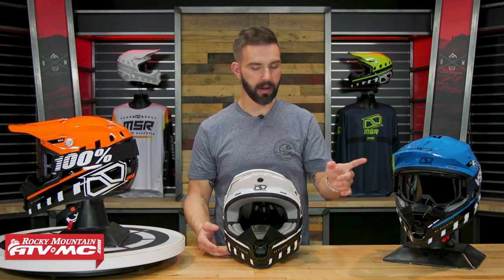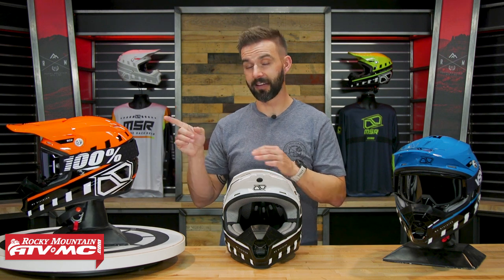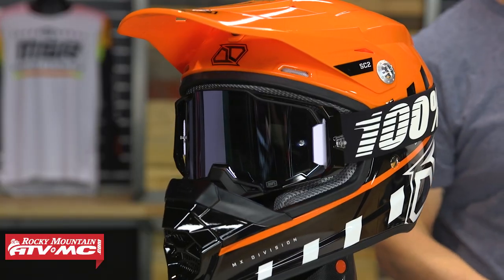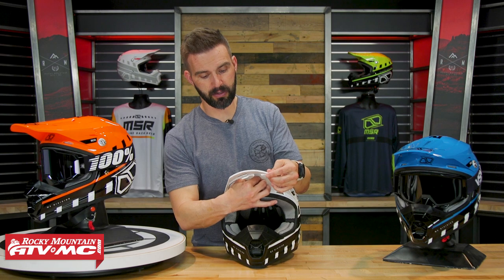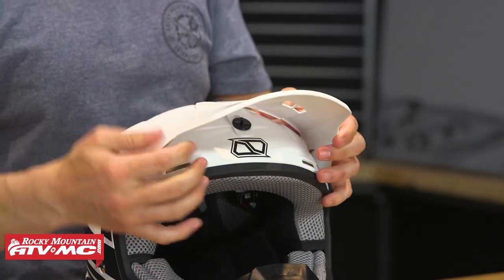Nice large eye port. You can see with this pair here to my right, we have 100% Armegas inside this helmet — this is a size large. The Armegas is one of the larger goggles out there, so it's going to fit all different types of goggles just fine. As far as the visor goes, you do have some adjustability. There's a center screw right here — you loosen that up and it's going to allow you to move that visor up and down.